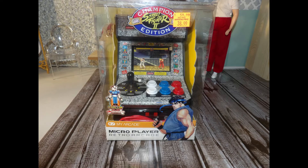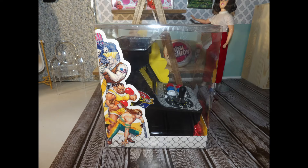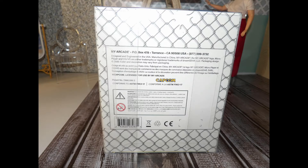Street Fighter 2, regularly priced at $59.99, was on sale for $38.99, and Miss Pac-Man, regularly priced at $39.99, was on sale for $25.99. I think that was a very good deal.